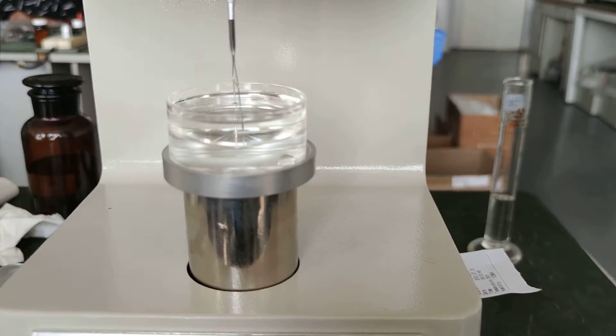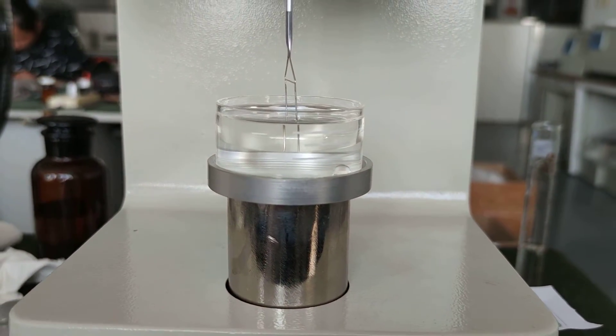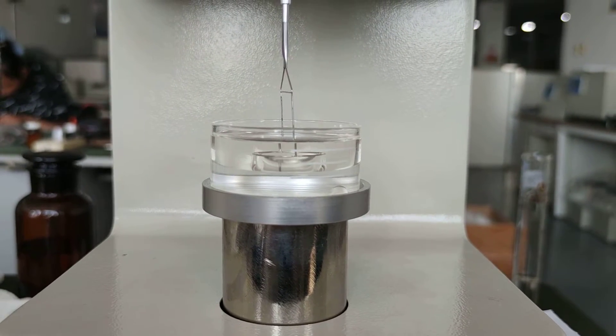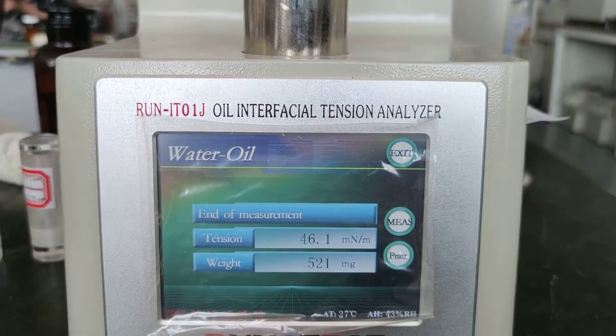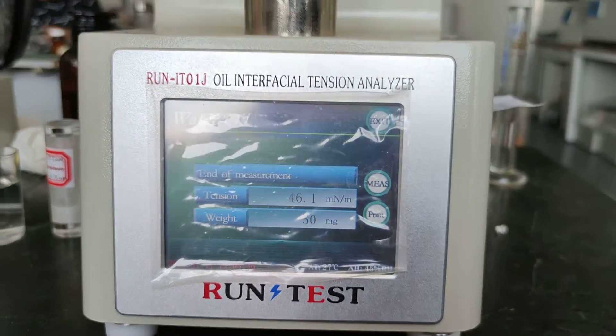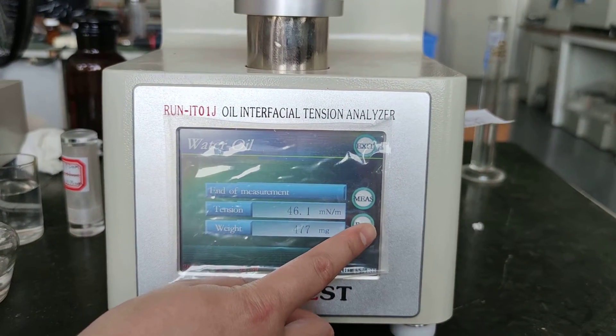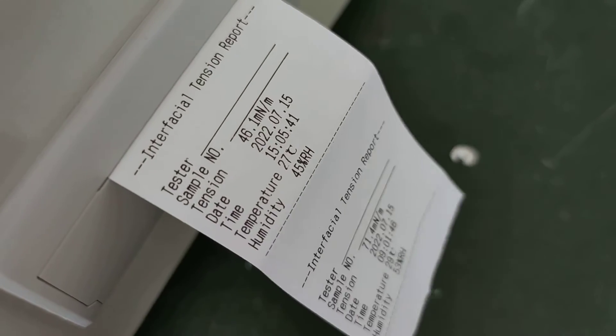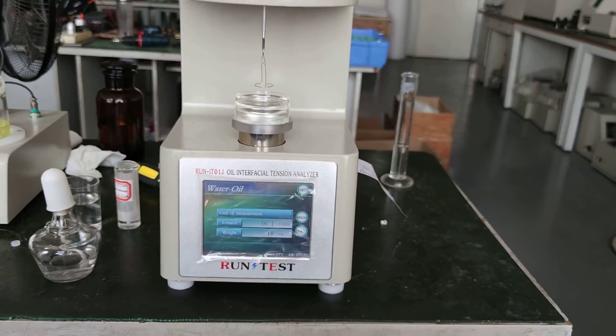Now you can see the oil cap is falling. Here comes the result: 46.1. We can print the test result here. That is the procedure for how to use our oil interfacial tension analyzer.